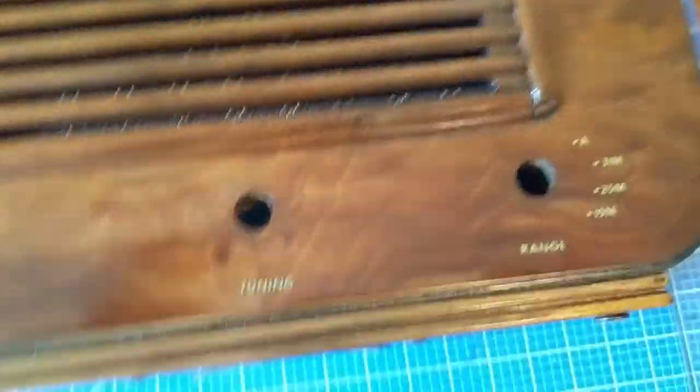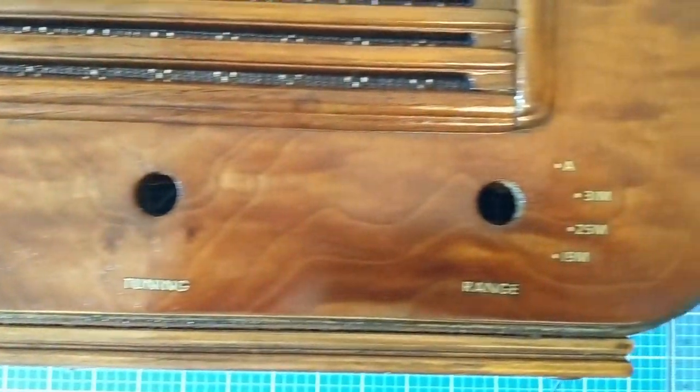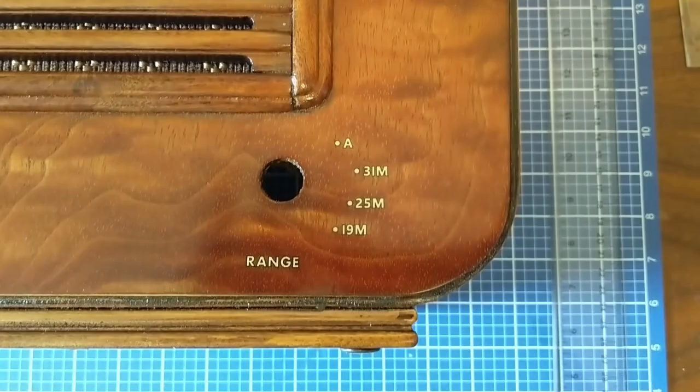There's a shot of the RCA Victor label. Let's get some shots of the resulting water decals.